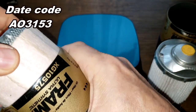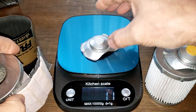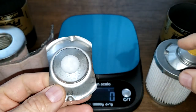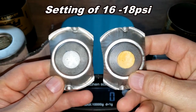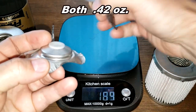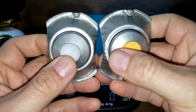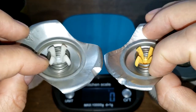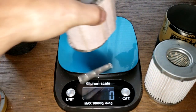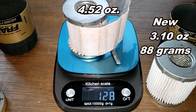Now checking the old filter's bypass valve — it reads 11 and then 12. It's right on the border between 11 and 12 grams, probably the same. They're both the same, just different colors. The old filter media weighs 128 grams.